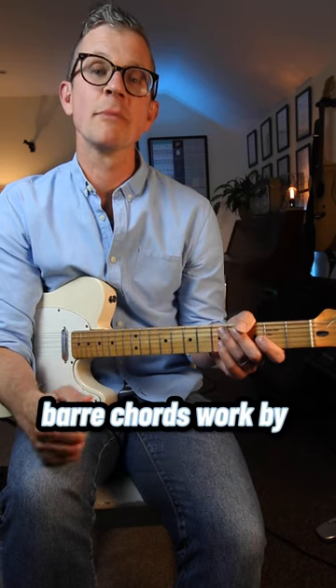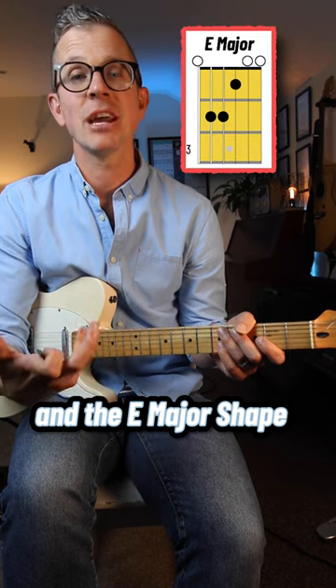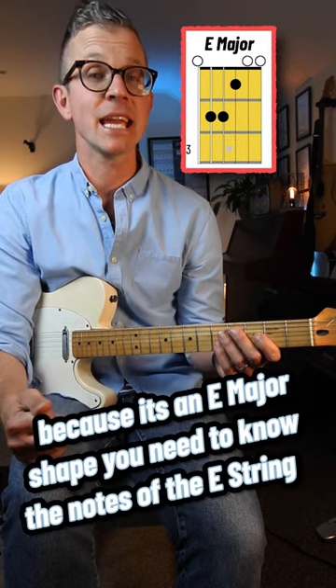How do bar chords work? Bar chords work by moving chord shapes around the neck, and the E major shape is the easiest point to start. And because it's an E major shape, you need to know the notes of the E string.